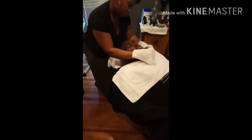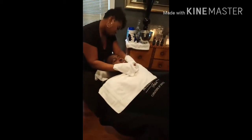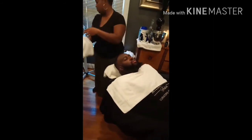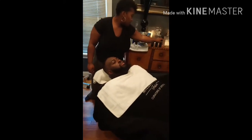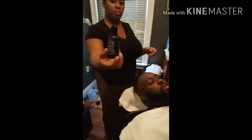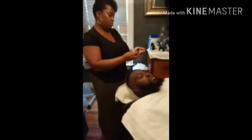I typically do the classes about once a quarter. This is my signature beard treatment. The class itself is about an hour. The beard treatments in-house typically take about 20 to 25 minutes, and if included with a full facial, it takes about 45 minutes. You can definitely tailor it to your client's needs.